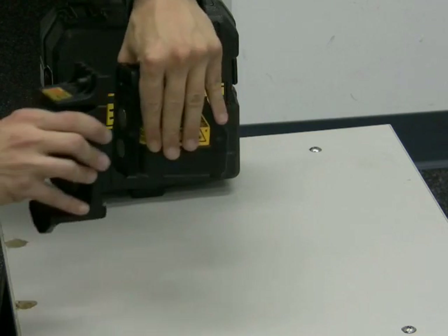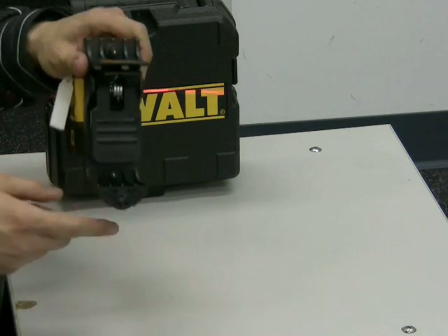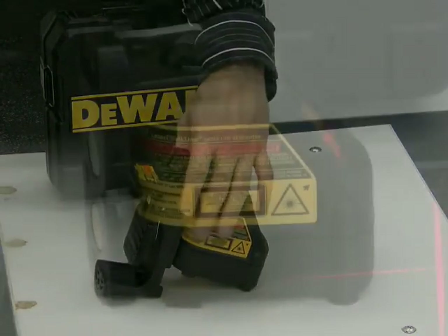It comes with a clamp for mounting it to a wall, a tripod, or clamping it to a ladder. It is tripod mountable and it takes three AA batteries to run it.